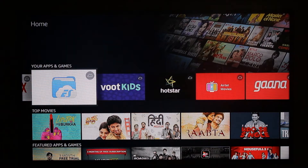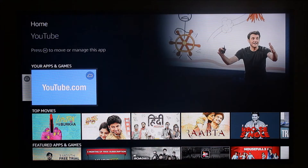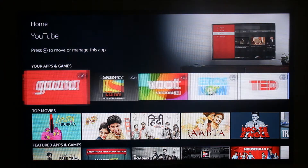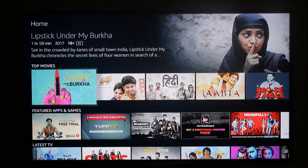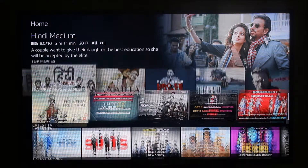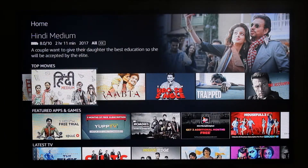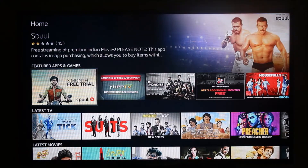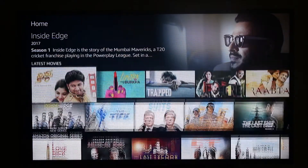I need to install some apps, so let me first select the YouTube app — it will install from the Amazon App Store. Since my account is not Amazon Prime, I don't think I'll be able to stream videos or movies. Let me try to view a movie; I'm sure I won't be able to start it because my account is not Amazon Prime.